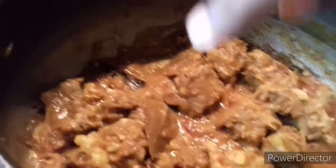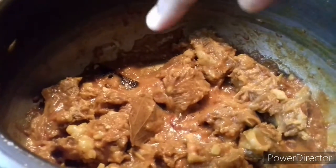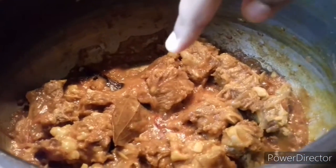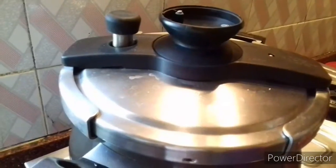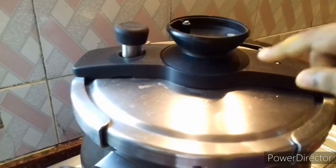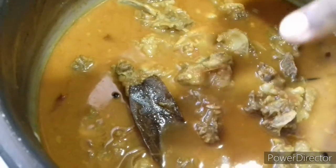મીડ્યમ આછે, આમી ધેકી કોશી નીએ છી. તતકોણ કચા, તતકોણ મસલા, તેલ — ઓટેર એકુન આમી પોડીમાન. જોલ દીચ્ચી. એબાર આમી નેર દીલામ, આમી ડેયા દેયા છી. આકુન આમી છાતા વિછેલ પળ ત્વિરે આચ્ચી — તુડી હયાલો ગોટા મોસલા.